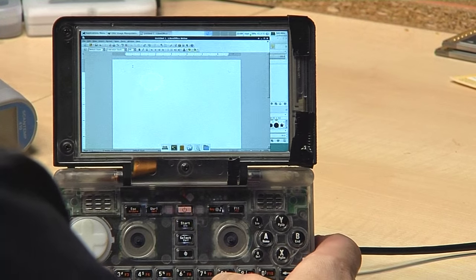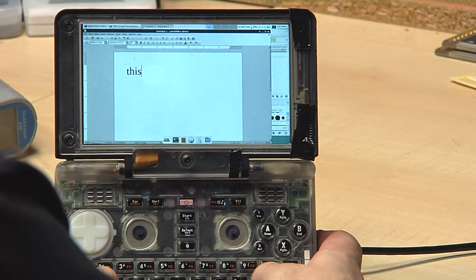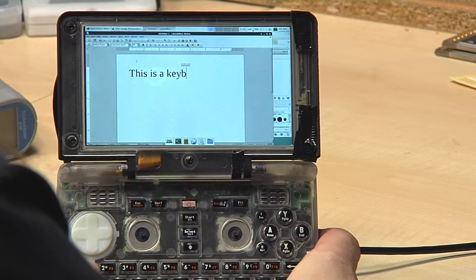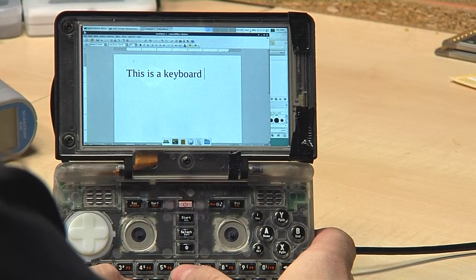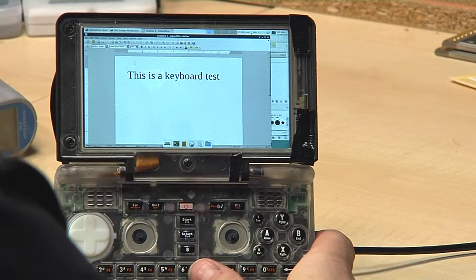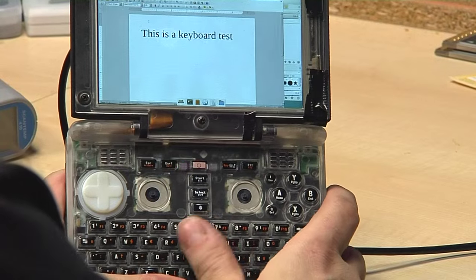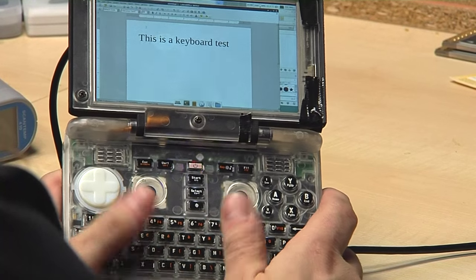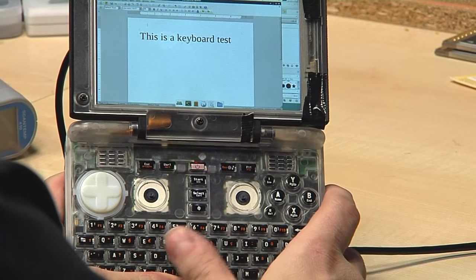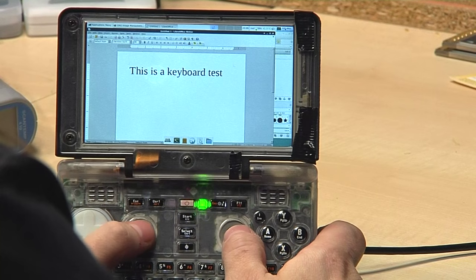I fired up LibreOffice here for a keyboard test. It works pretty well — the plastic caps feel really really good. I just want them to be a bit smoother to move from one button to the other, but apart from that they work great.